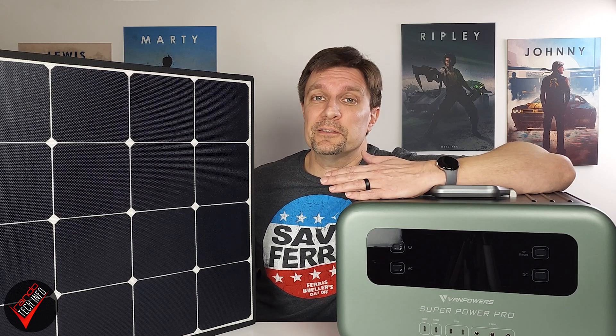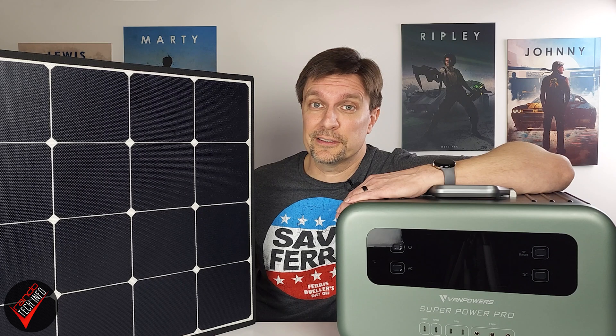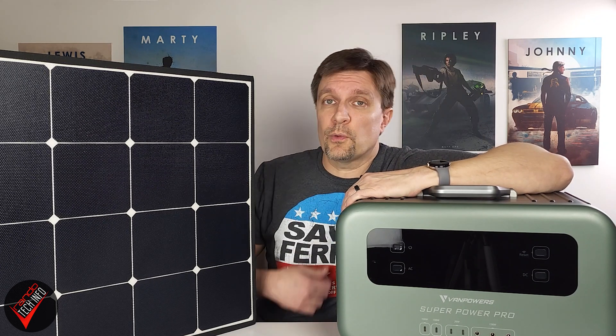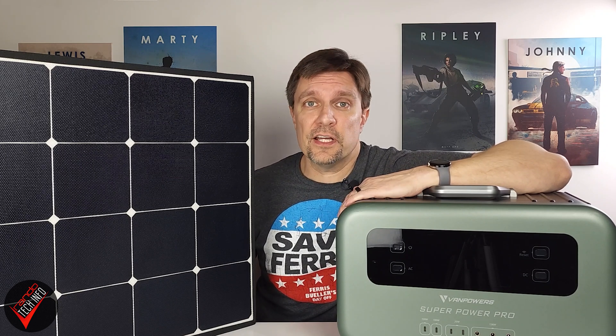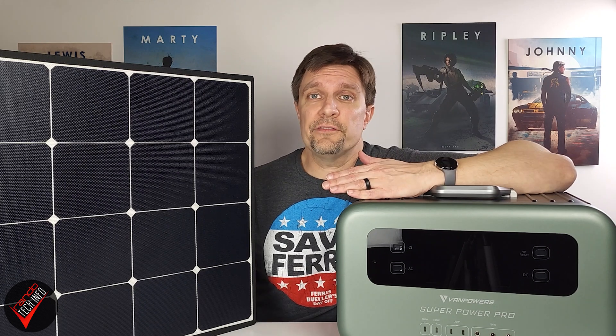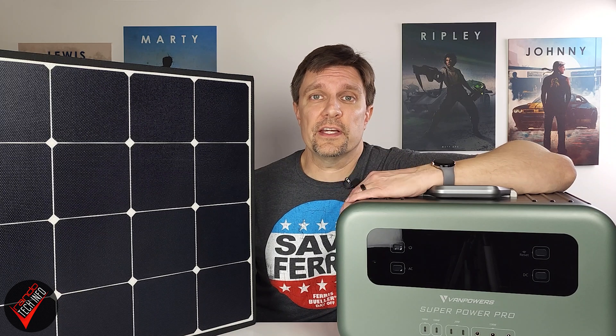Hello and welcome to Random Tech Info. Today we're testing to see if and how well solar power generators really work. To help us figure this out, the folks over at Vampowers have sent us a set of 200 watt solar panels, along with their SuperPowerPro 1500 power station to measure and store the power the panels generate. This isn't a full review of the Vampowers power station, as we are mainly focusing on the solar side of things.